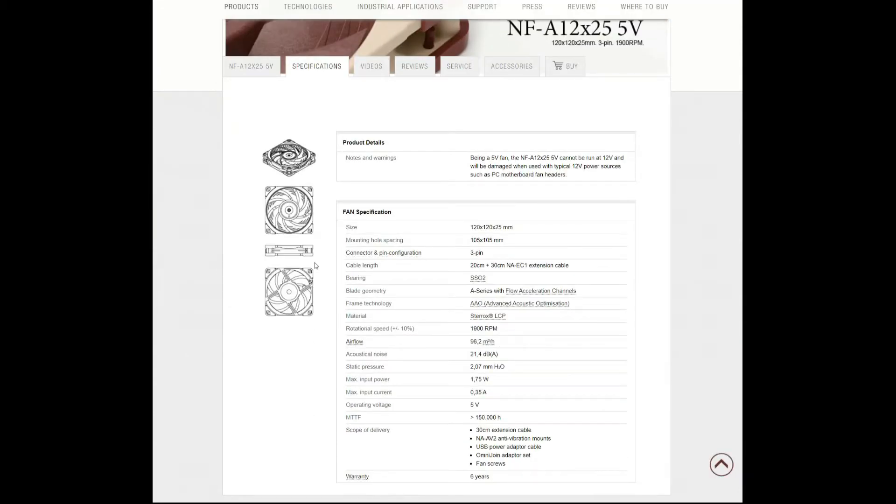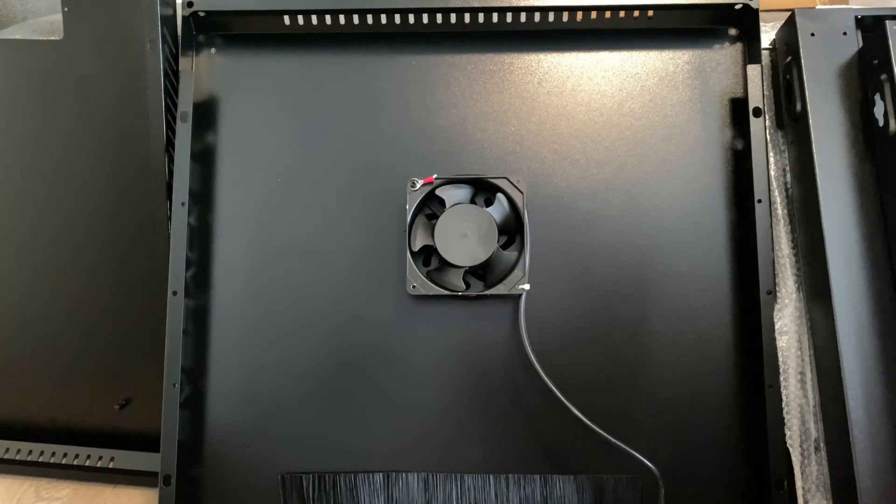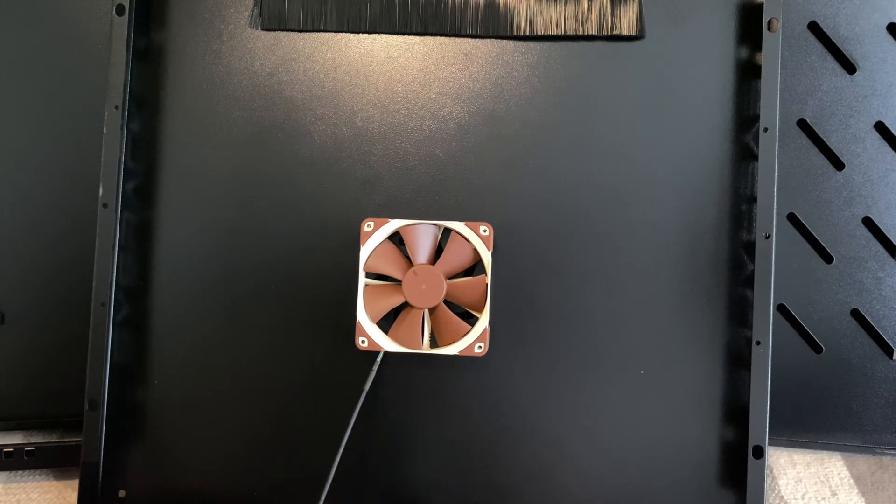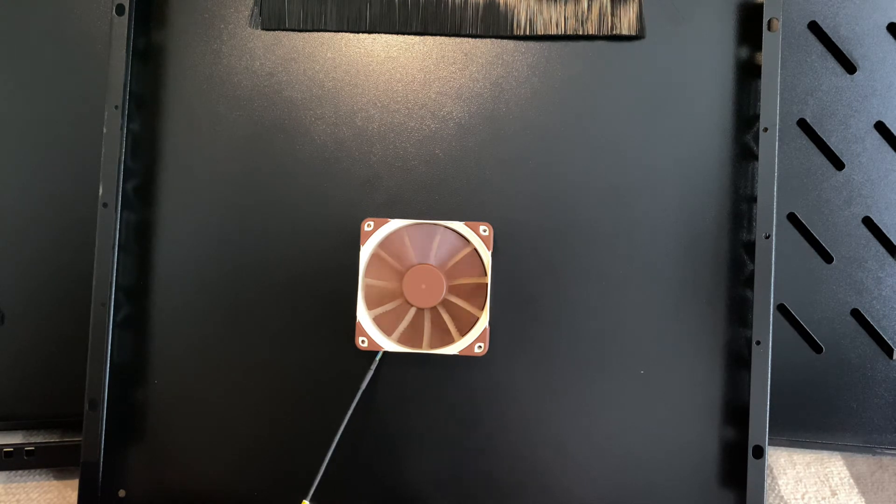Now let's go into the sound comparison — first the stock fan, then the Noctua fan. You can definitely tell the difference. The Noctua fan is noticeably quieter.